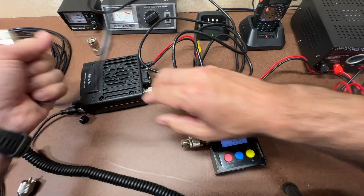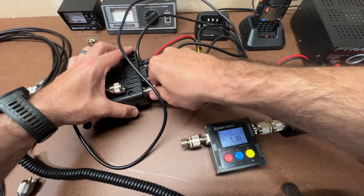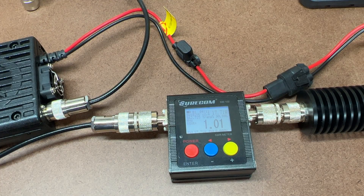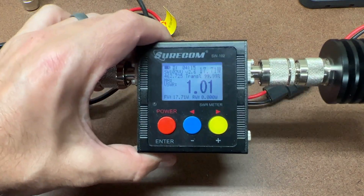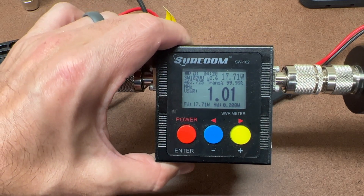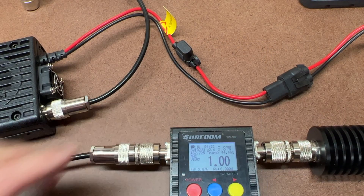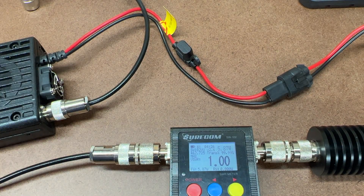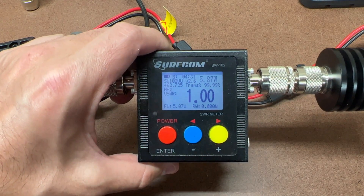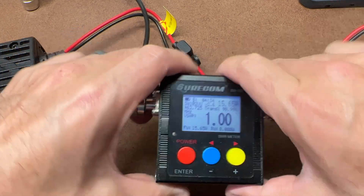Now we'll go to the five-meter RG58U cable. Channel 22, low power on the five-meter RG58U cable reads 5.87 watts. High power on the five-meter RG58U cable gives 15.65 watts.